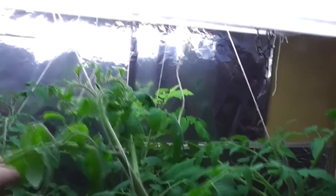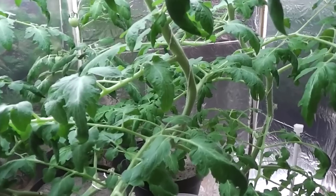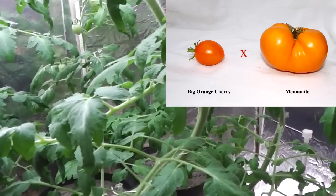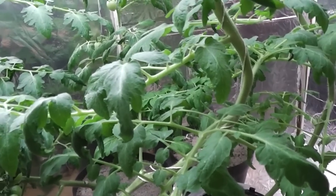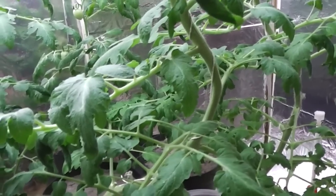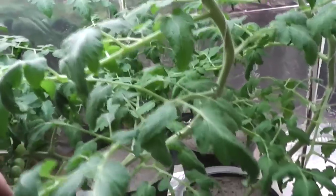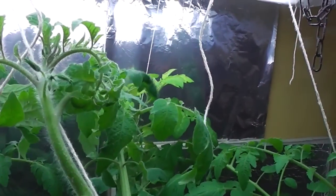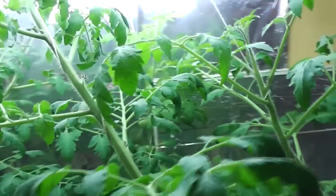And this one here is a cross between a Big Beef tomato and a quite big cherry tomato — another one I don't know the name of, but it's orange as well. It's growing very nice and here you can see the flower buds, so I'll soon be having tomatoes on this one.